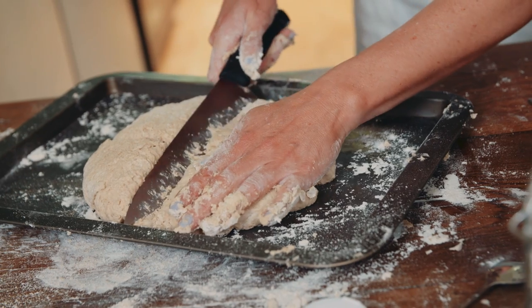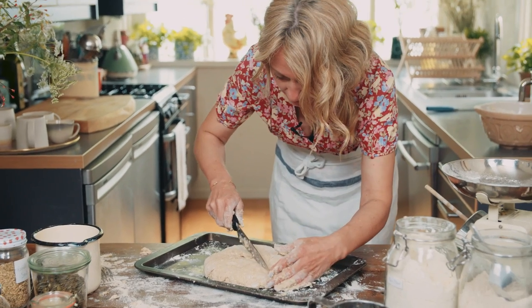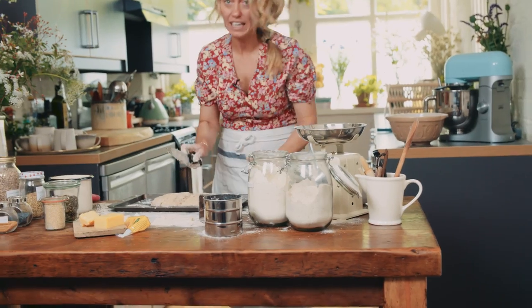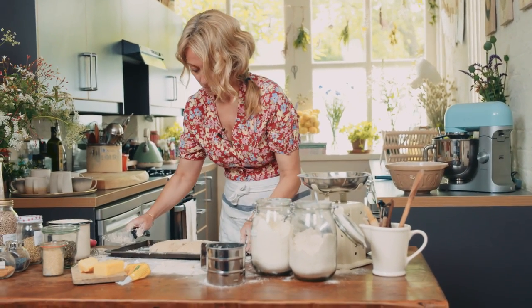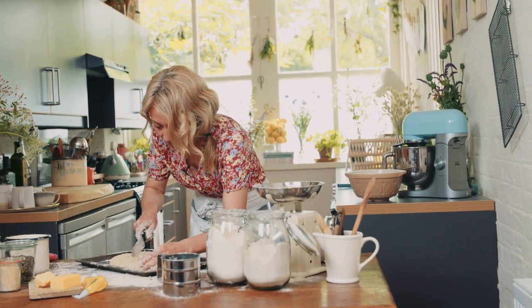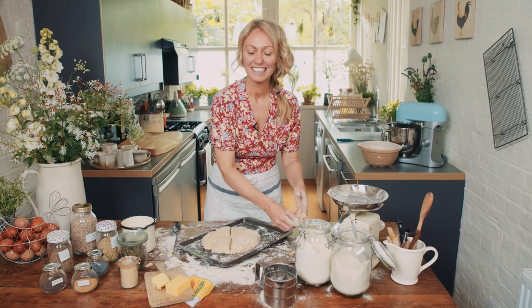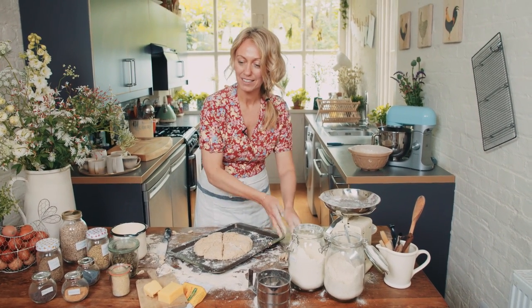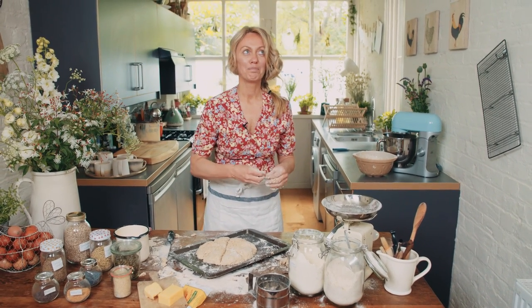Push it down like this, and then with your knife you want to cut it into eight wedges. Push them right back so you can actually see the bottom. Slice it down, push it to the left, push it to the right, then switch it over and do another one. If there's one thing you decide this summer you're going to start doing — make bread. It fills your house with smells. It makes your house a home.